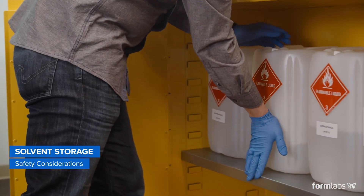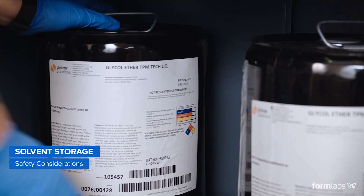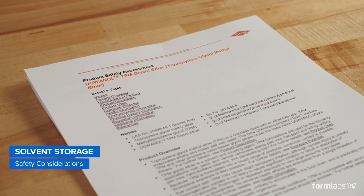Some solvents, like IPA, are highly flammable, so some municipalities may limit how much you can store at one time. TPM, which is non-toxic and non-flammable, can typically be stored in much larger quantities than IPA. Always check your local regulations for storage requirements and disposal regulations before ordering solvents.